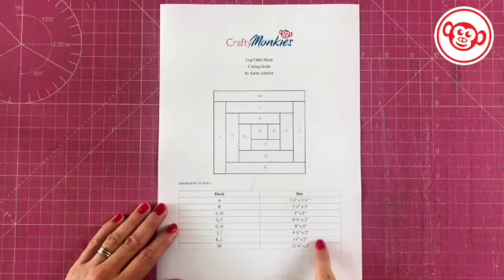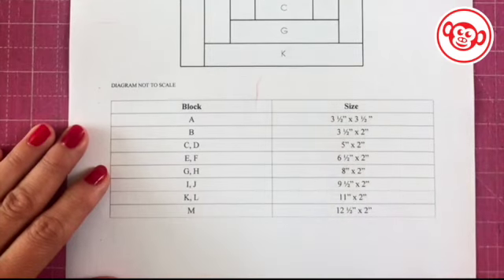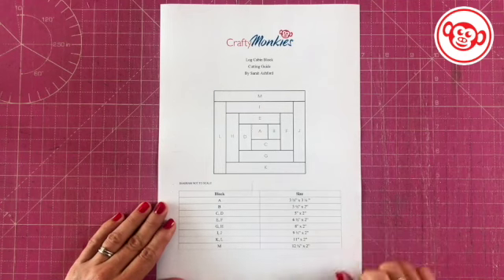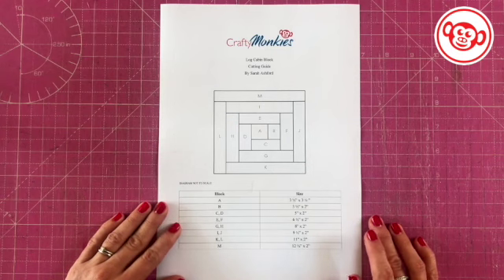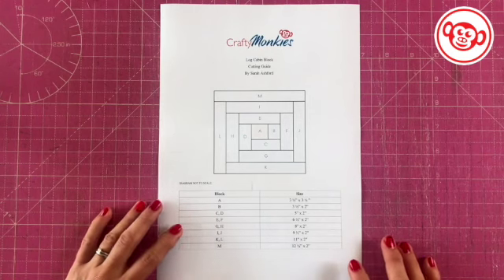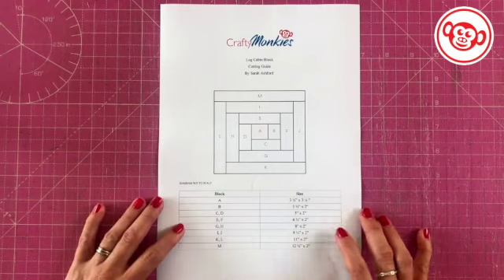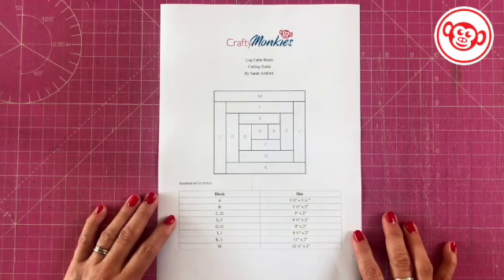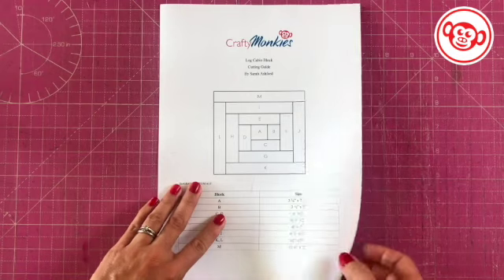Here we've got the cutting guide which tells you exactly which block is going to be which size. I recommend taking a screenshot of it, particularly the cutting guide, because you'll be referring to that to cut your pieces out. Another good thing about this is you can use it for coloring in to get your fabric placement right, so before you commit to fabric you can get it right on paper. We're actually going to be making a scrappy log cabin today, but there's a lot of fun you can have with light and shade.